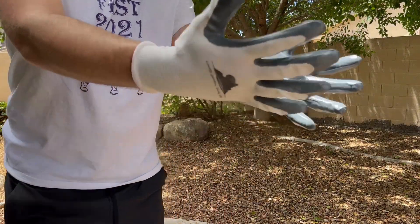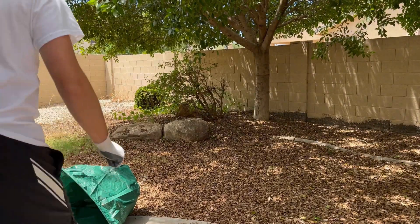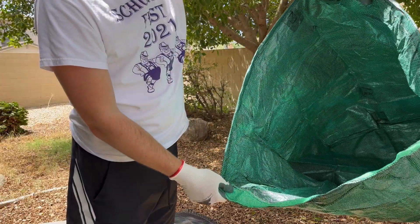Here are the Garzen garden waste bags. They come with guardian gloves that you can use. This is what the bags look like.